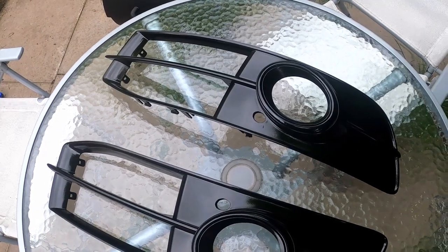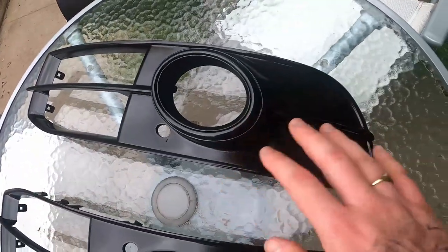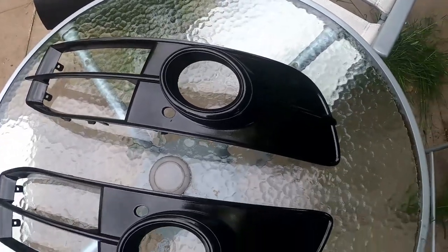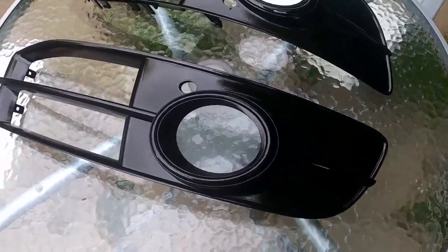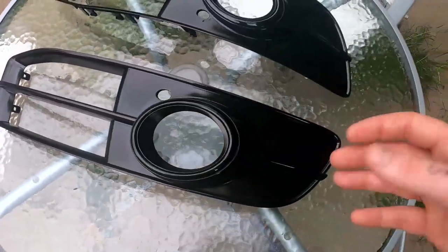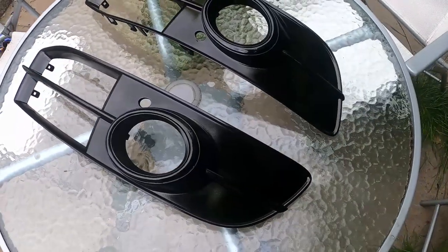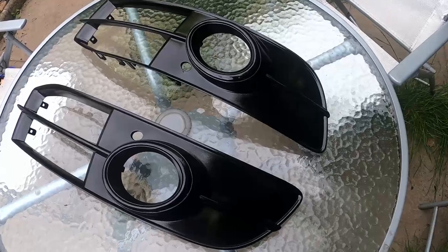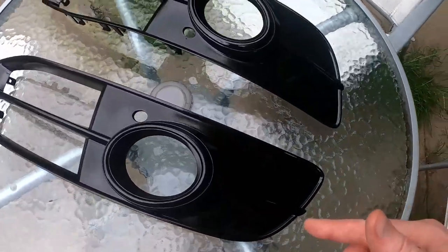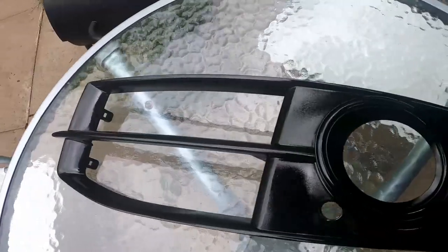24 hours later - this is the outcome. When they're completely dry you can see there is a bit of orange peel to the paint, and it does need a flat down and a polish. I'm not going to do that right now simply because it's quite cheap paint and it takes a long time to fully cure. We're going to wait about a week, then polish it and get it all sorted out. These are going back on the car for now and we'll take them back off in a week to get them polished up.